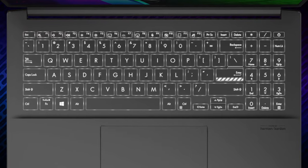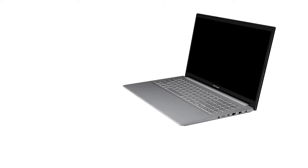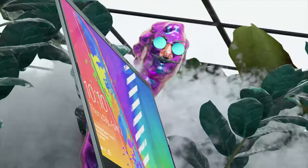The typing experience is great, thanks to the backlight, the long key travel, and the clicky feedback, while we find the numpad section very useful for number crunching. This Vivobook Pro also has the fingerprint reader integrated into the power button.